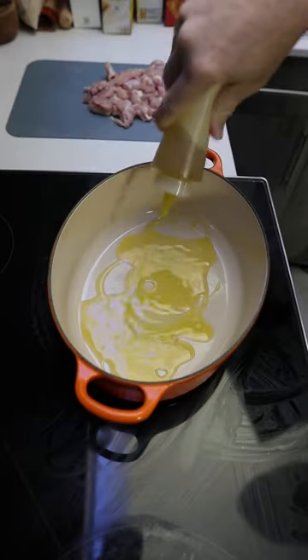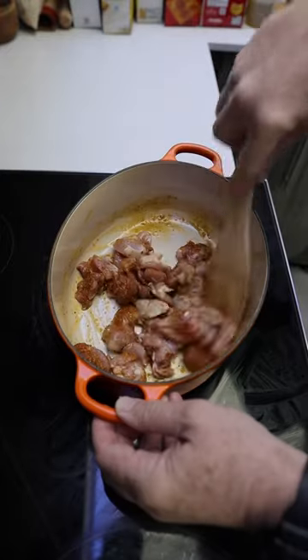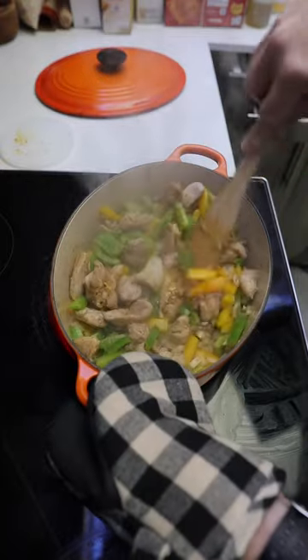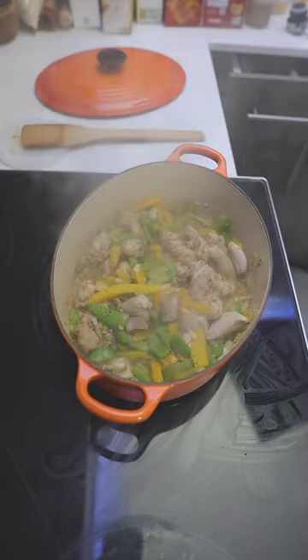Then we heat the olive oil in a large pot over medium-high heat. Add the chicken and Cajun seasoning, and cook for a couple minutes until those spices are toasty. Add the peppers and onions, and cook until they start sweating down, about four minutes. Stir in the garlic, and cook for a minute or until fragrant.